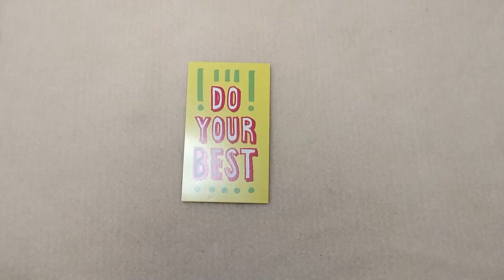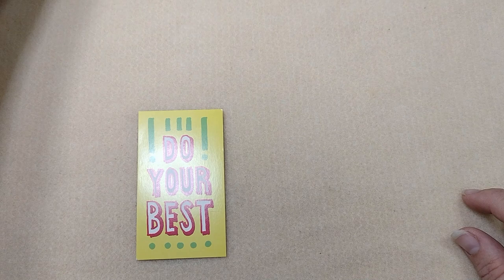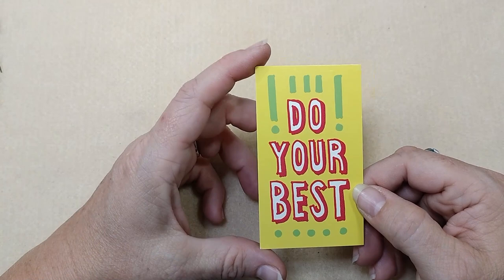Hello, everybody! It's Wendy, and today we're going to make a bracelet and a pair of earrings using the Adornable Elements Beads of the Month Club for September. It was a gemstone of the month club and we had beautiful unikite, so that's what we're going to be using. First of all, I just pulled this randomly out of the box — our encouraging word for today is 'do your best.' It's pretty simple and easy, right? Okay, so we're going to start with the earrings.